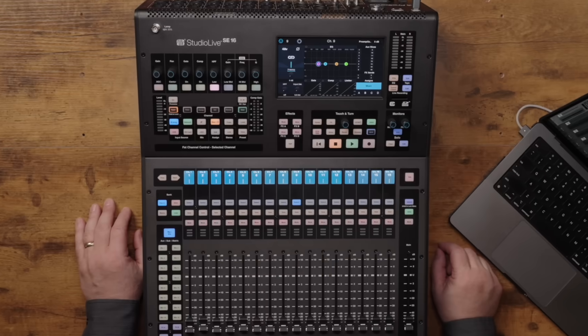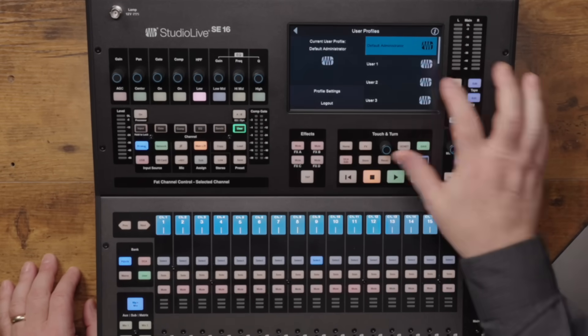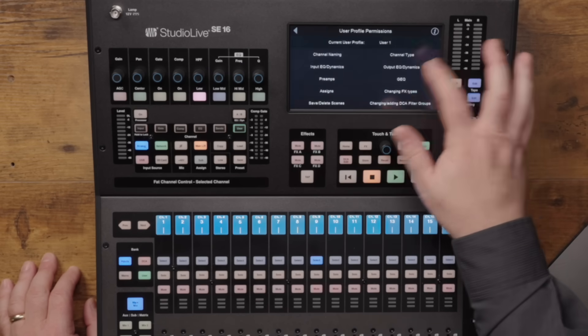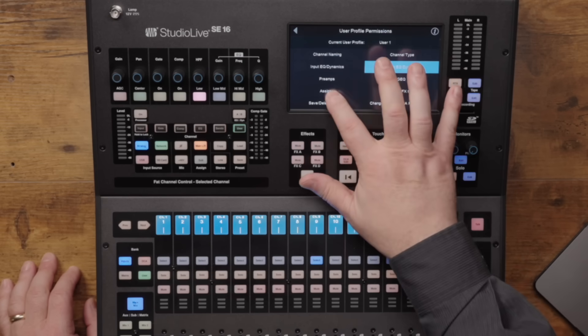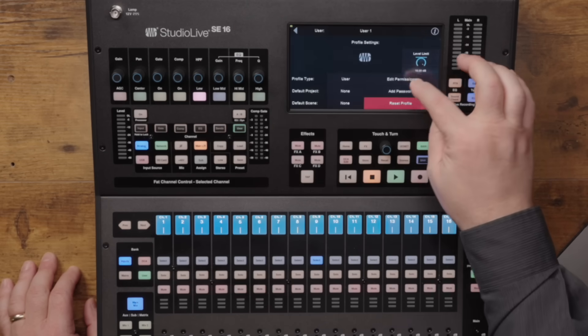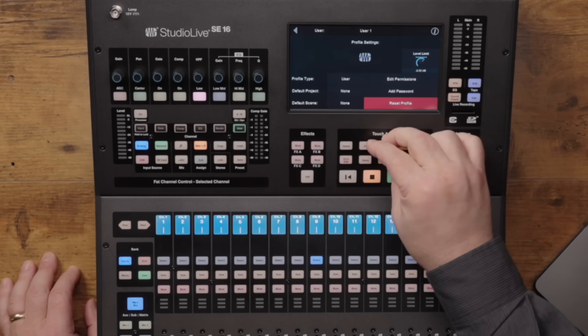Let's quickly take a look at user permissions on the mixer's touch screen. Select the home button, user profiles on the touch screen, select a user, then profile settings, and you can edit permissions for volunteers so they can only access certain functions. You can also password protect each user and set the maximum level that an operator can run the mixer.